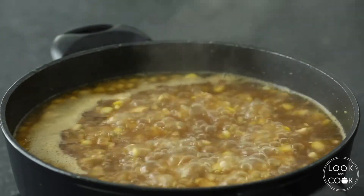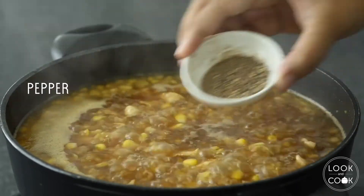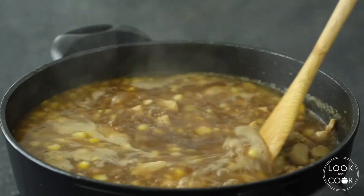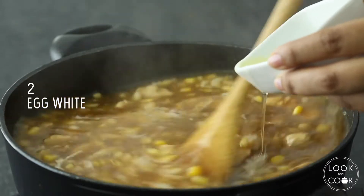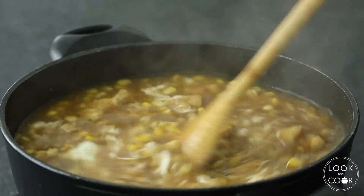Once simmered, you can add in your salt and pepper to taste. Then add egg whites from 2 eggs while stirring constantly to avoid big lumps.